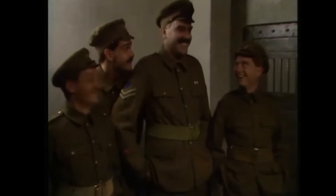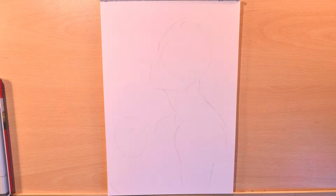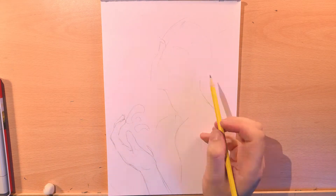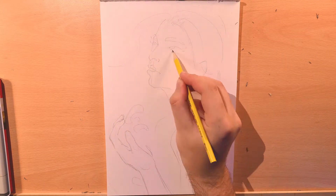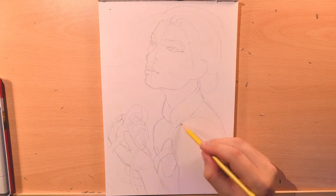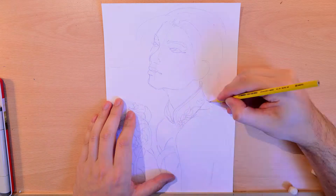So let's talk about execution. Say you've got an idea in your head and you really want to get it down on paper — you've got a clear image in your mind. It can be really frustrating when you just can't get it out, can't turn out how you wanted it to. The first thing you can do is just multiple attempts: do one, it doesn't turn out right, do another, and keep building off that image.